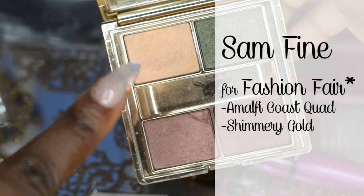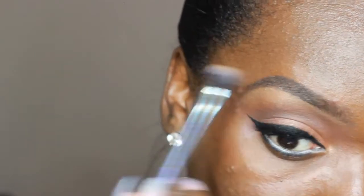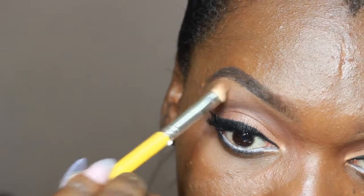Then from the same palette — the Sun Fine for Fashion Fair palette — I'm going to highlight my brow bone with the shimmery gold shade and blend that into my crease colour. And we're done with my eyes.